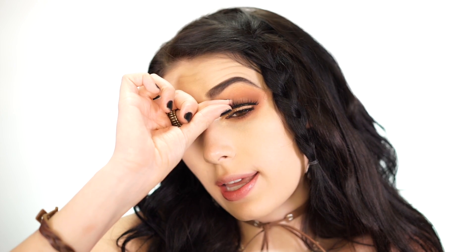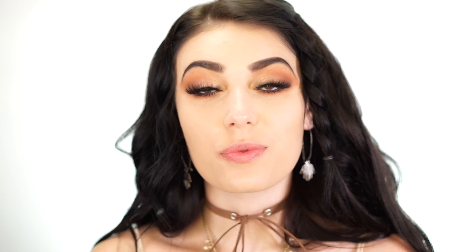To finish the eye look, I'm going in with mascara and false lashes. I'm using the Flutter Lashes Intoxicating Lashes — my absolute favorite right now, I'm obsessed with them. I just pop them right on.